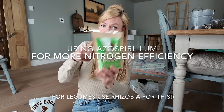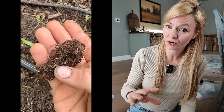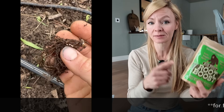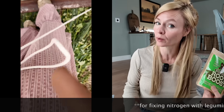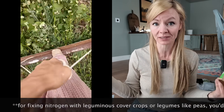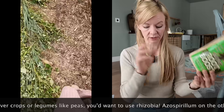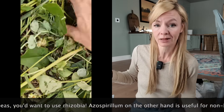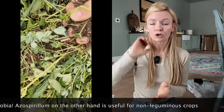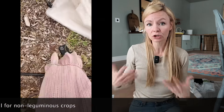There is a specific inoculant you'll want to use: azospirillum, which is nitrogen-fixing. You're looking for nitrogen-fixing even if you're not using it as a cover crop. It applies to home gardens, market farmers, and can be scaled all the way up to conventional farms. If you are doing cover cropping, there are different ones you'll want — if you're using a reputable cover crop seed website like greencoverseed.com, they will give you the correct inoculant to use.